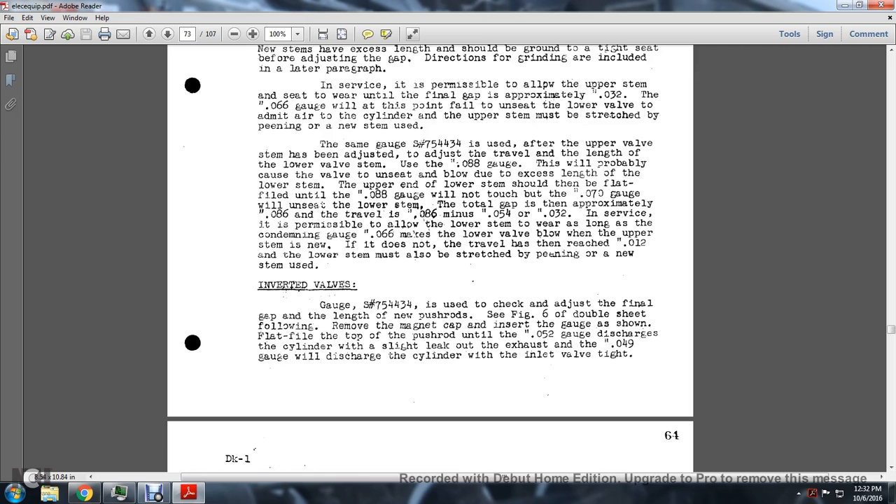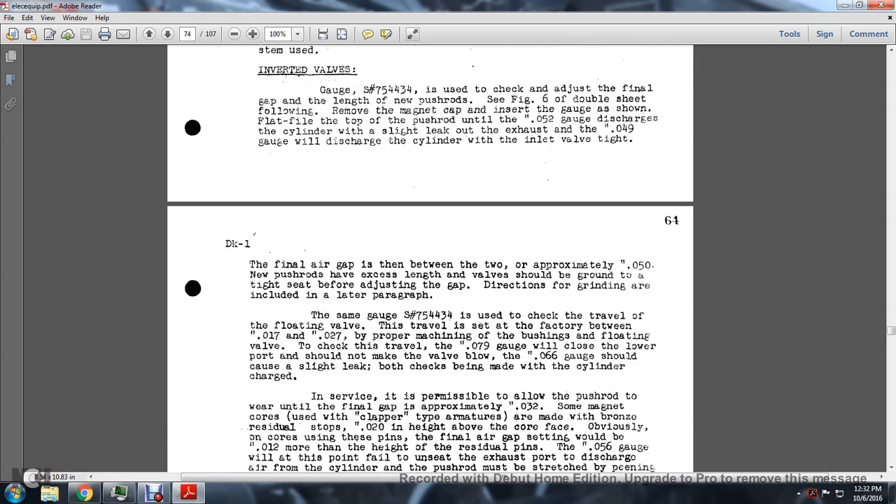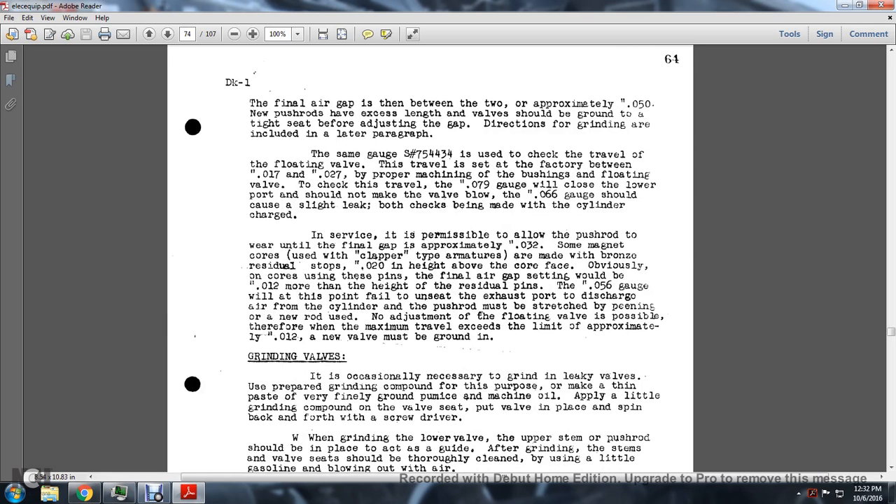Inverted Valves: Gauge number S7544-34 is used to check and adjust the final gap and length of the new pushrod. Remove the magnetic cap and insert the gauge as shown. Flat file the top of the pushrod until the 0.052-inch gauge just discharges the cylinder with a slight exhaust leak, and the 0.049-inch gauge discharges the cylinder with the inlet valve tight. The final air gap is approximately 0.050 inches. The same gauge S7544-34 is used to check the travel of the floating valve, which should be between 0.017 and 0.027 inches. The 0.079-inch gauge will close the lower port, and the 0.066-inch gauge should cause a slight leak.